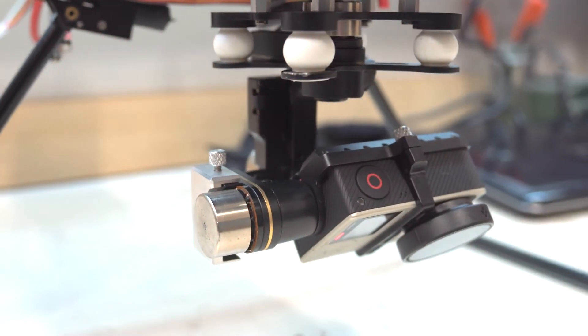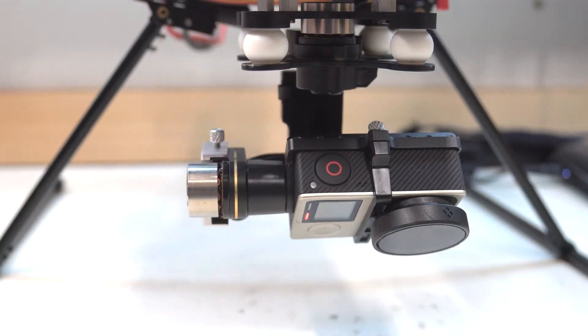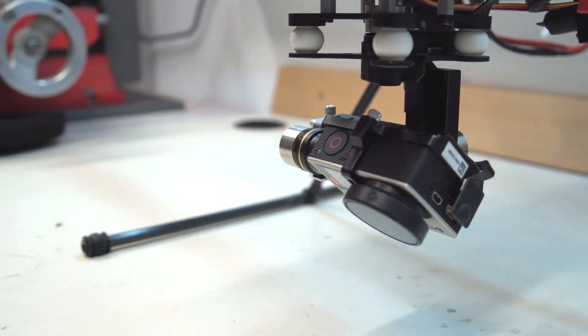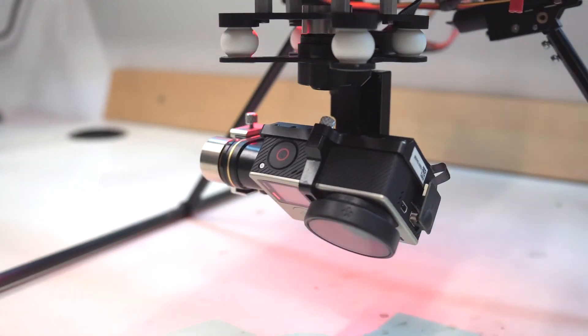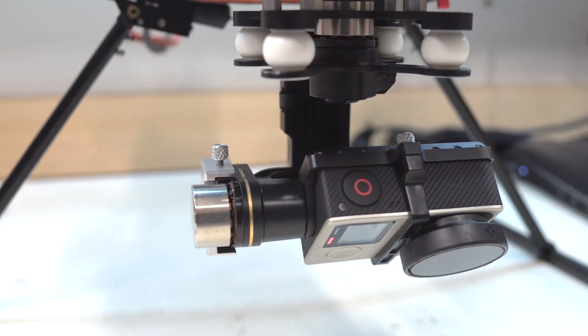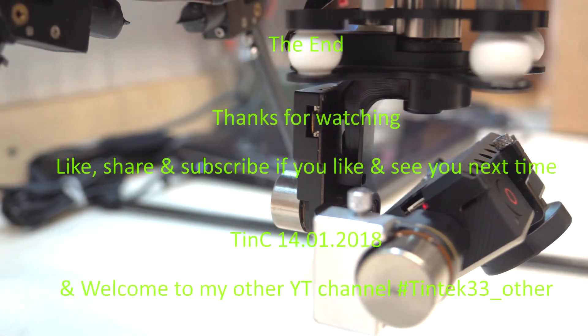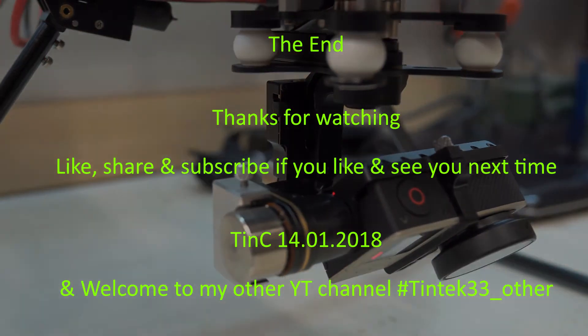That's it. I'm happy with the result. The gimbal now works perfectly without any noise or vibration. I hope this helps someone with this problem fix their gimbal. That's it for today — like, share, and subscribe if you like, and see you next time.